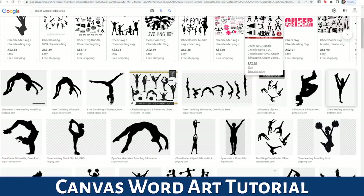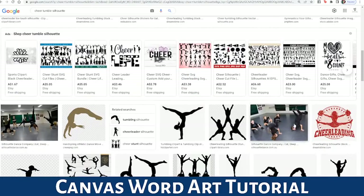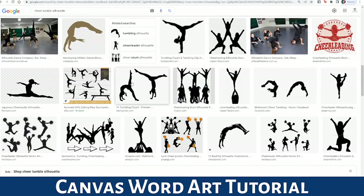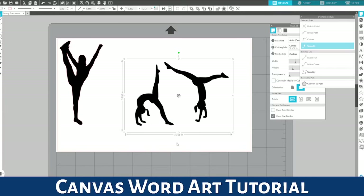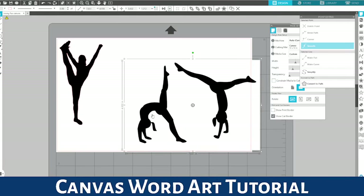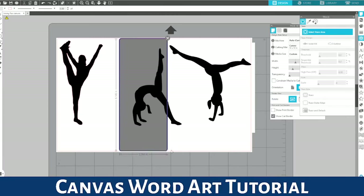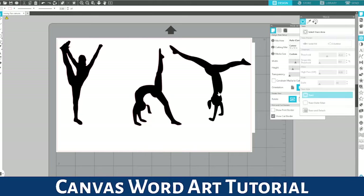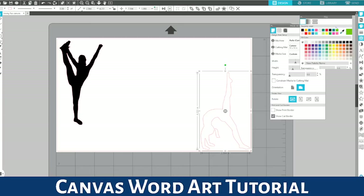I'm going to go back and get the other image — a straight leg walkover. I'll right-click copy and then right-click paste. Cricut users, if you can't copy and paste into Design Space, you might have to right-click save image and then import it the way you normally would. I'm just going to trace my lady — we've got a random foot as well. I'll right-click release compound path, which pulls it into different pieces so we can get rid of that random leg. I'll put her down the bottom and color her black.